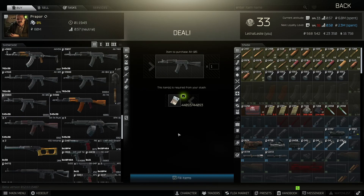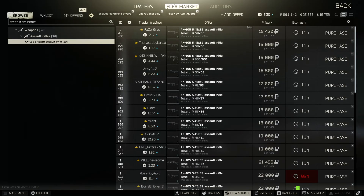You can buy the AK-105 off the Prapor — it's going to cost you around 44,000 rubles — but you also have the option of getting it off the flea market for half the price.